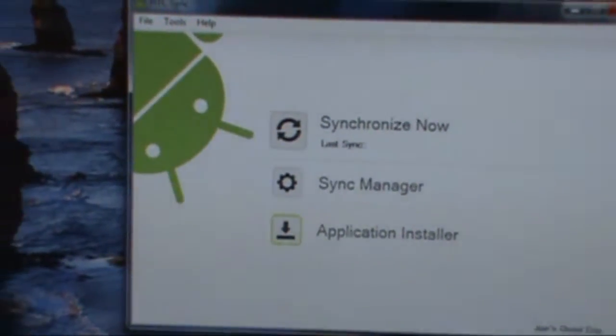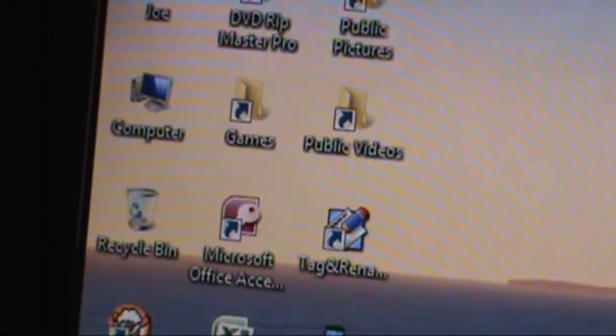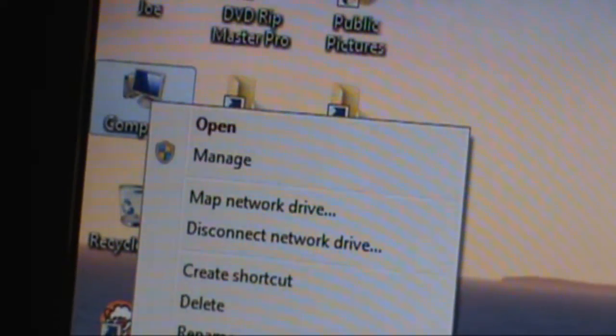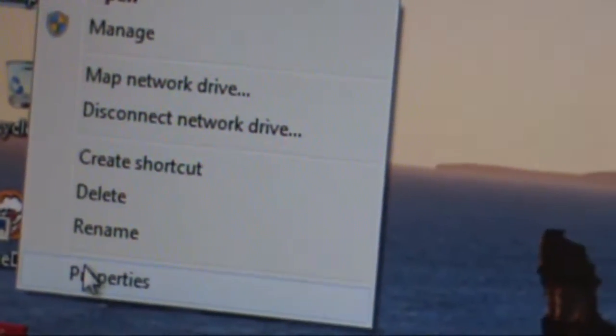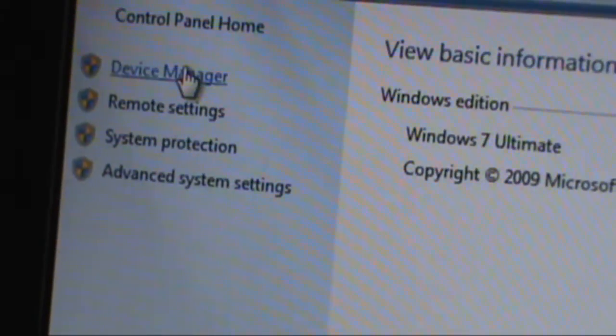If you had it installed, please make sure you go to your device manager. To do that, go to My Computer on your desktop, right-click, and hit Properties at the bottom of the menu. Once that opens, as you can see here, you want to go to Device Manager.